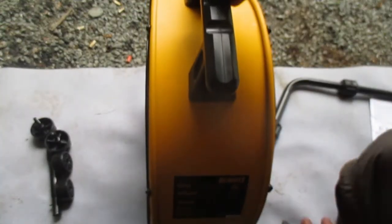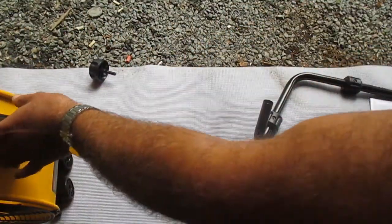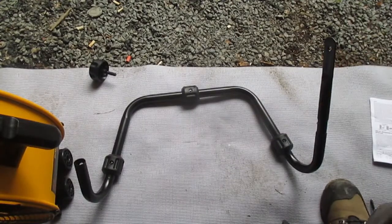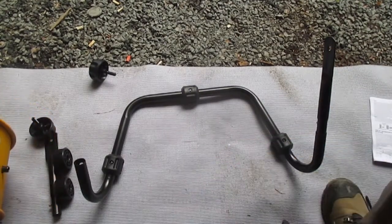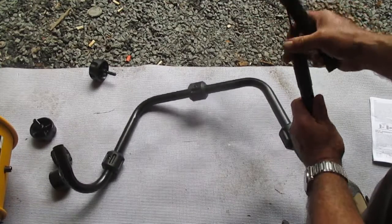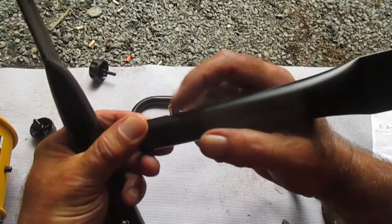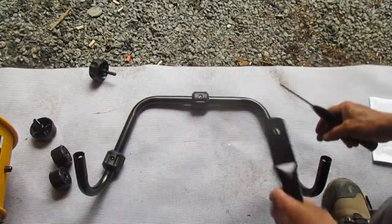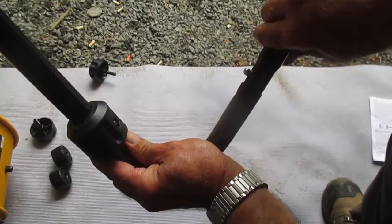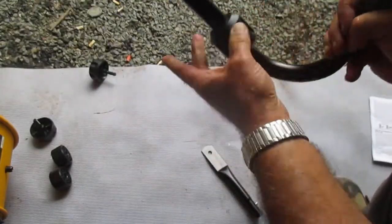Now that we have our handle on — you don't have to screw that on too tight, as the instructions mention. Our next step is to take what they call a footpad and these two brackets. You can see they have pop-outs — just push this in, and the same thing on the other side.